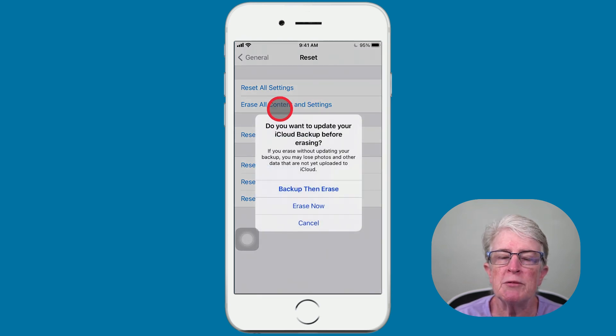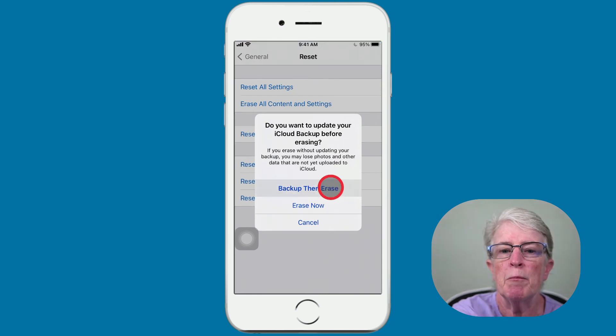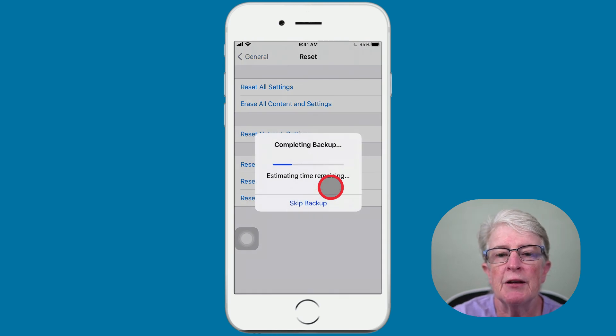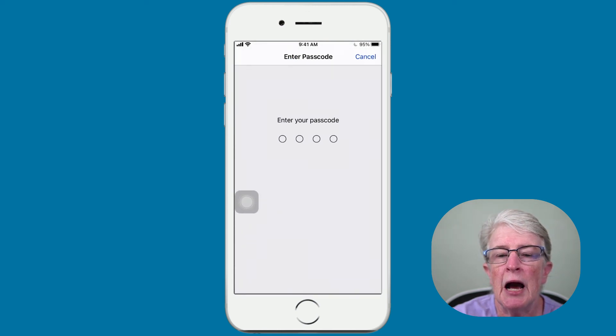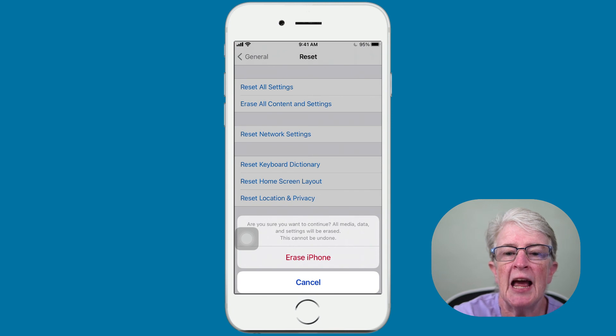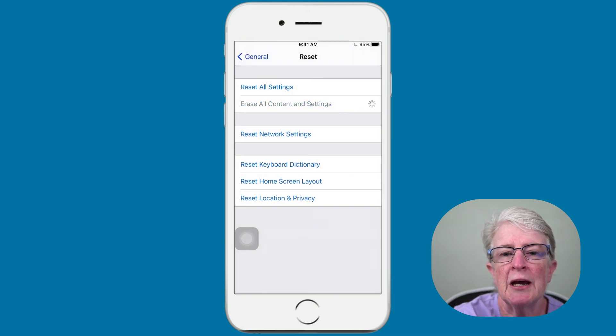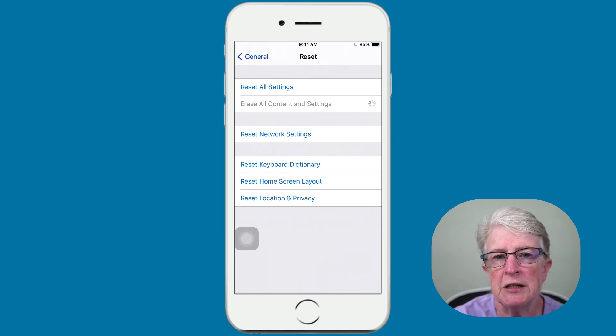Choose Erase All Contents and Settings. You will be prompted to back up one more time before your device is erased. Find My iPhone will be disabled, but don't worry — everything will come back once you restore. I'll tap Backup then Erase. The iPhone will complete a backup. Then I'll be prompted to enter my passcode. It's asking me if I'm sure I want to erase the iPhone. I'll tap Erase iPhone, and then confirm Erase iPhone again. Now everything on my device is being erased.